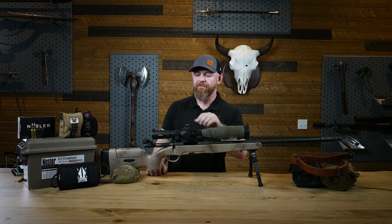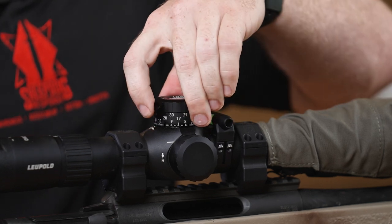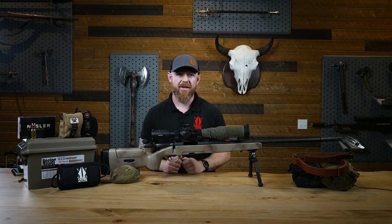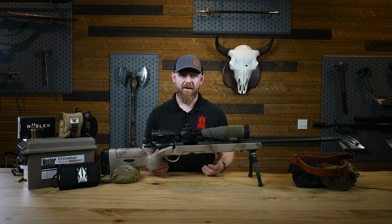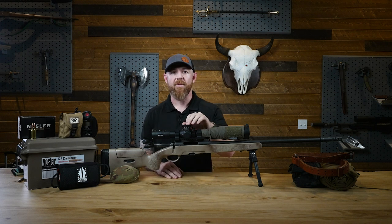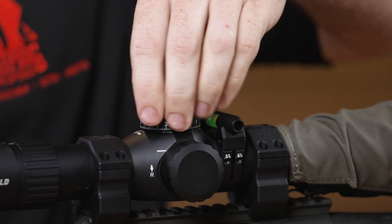Moving up to the elevation turret, this is set up with a turret stop. No matter where I move in my elevation adjustments, when I hit zero it stops and I'm unable to turn the turret anymore unless I depress this button — then I can move backwards a half mil. I prefer a shutdown procedure when I shoot: as soon as I'm done engaging a target, I dial everything back to zero. The zero stop is home base for me. As you make larger elevation adjustments you can get lost, so the zero stop is where I operate from.